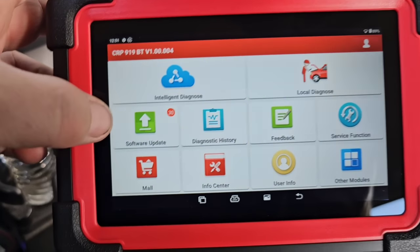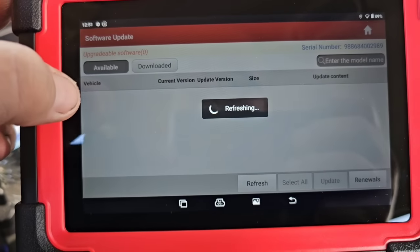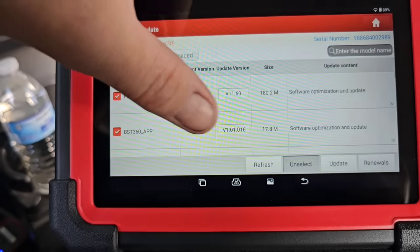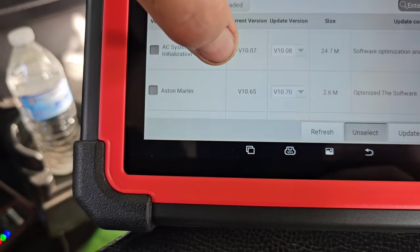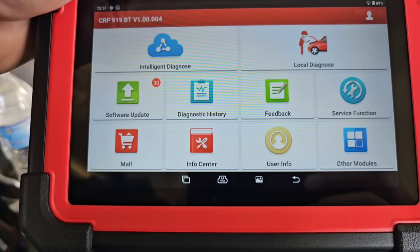One thing I've liked about all the Launch and King Bowlin products is that if you're hooked to the internet you can go into service or software update and do all your own updates. A lot of these come with a one year, two year, or lifetime update. You've got Chrysler, Dodge, Honda, Acura, Hyundai, Genesis, Toyota, Lexus — you can do it all on your own, just hook to the internet and let it go.